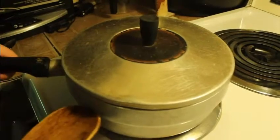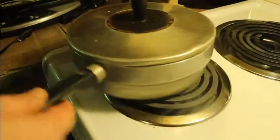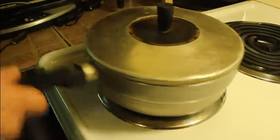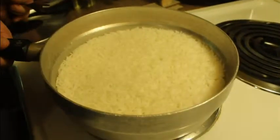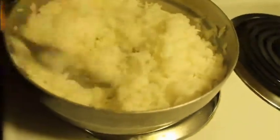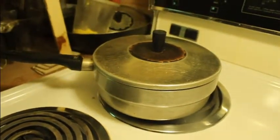Cover it and boil the rice for ten minutes. When the ten minutes are over, put it aside for 20 minutes. While it's boiling, mix it once in a while without taking the top off. After 20 minutes, your rice is ready — all you gotta do is fluff it a little bit with a fork. That makes wonderful rice. Put it back and wait until everything is cooked.